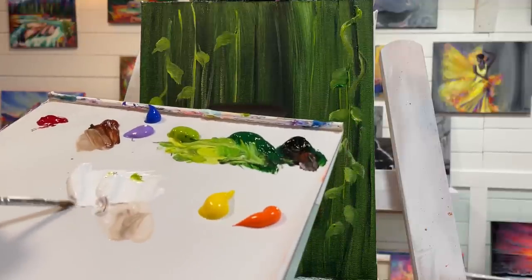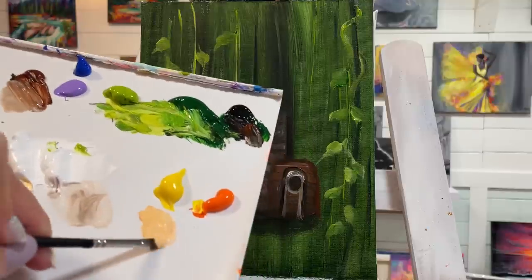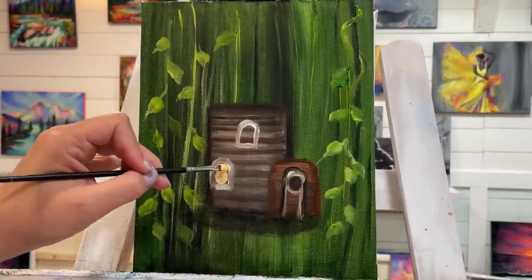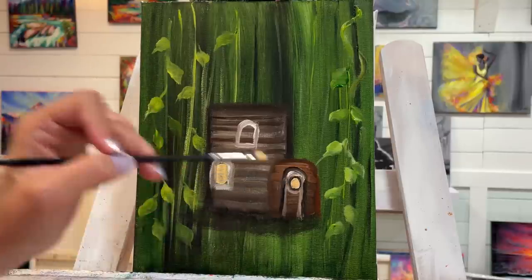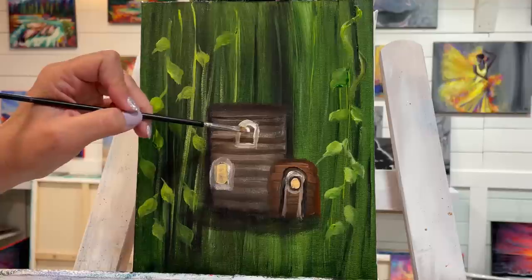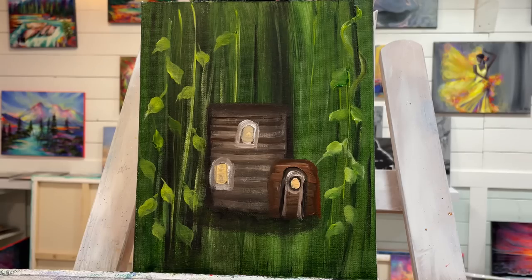I want to add some light warm, inviting light inside the windows. With a clean brush I'll mix up some white, yellow, and orange and just add that inside — a little dab right in there and inside the other window as well. This is the first layer; I've got to dry it off.